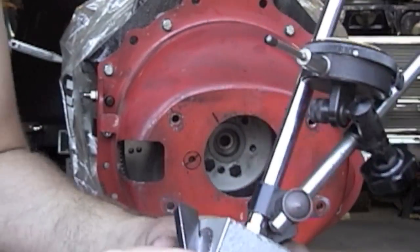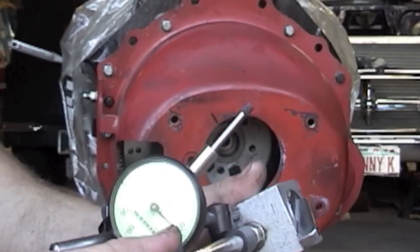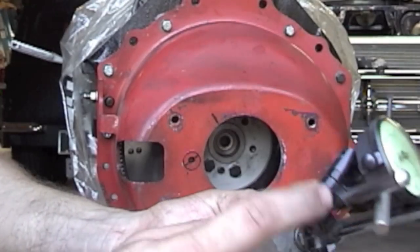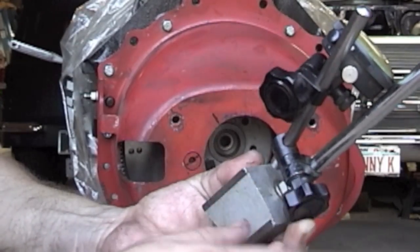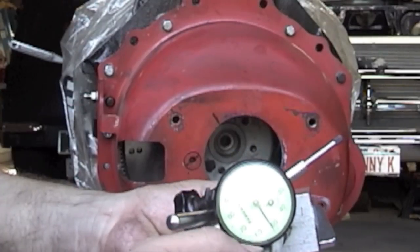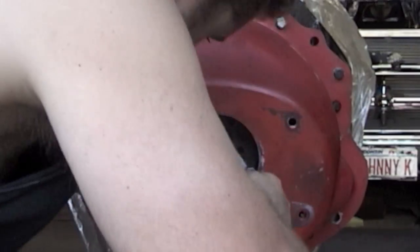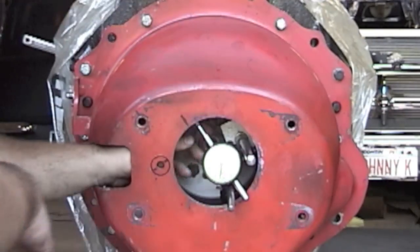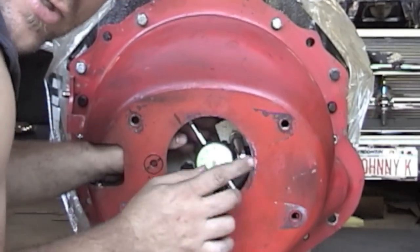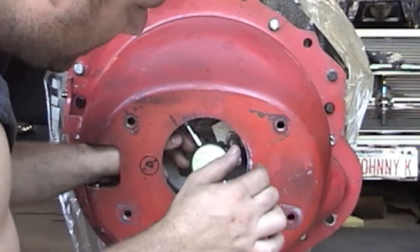When using this dial indicator, make sure all your components are nice and tight. Make sure the rod that goes into the mag base is nice and tight, and make sure all your adjustment knobs are tight. When your mag base is on your flywheel, give it a little wiggle. Make sure the magnet is tight, that it's not walking on you. Rock the magnet to make sure the mag base is solid and not wiggling on your flywheel.